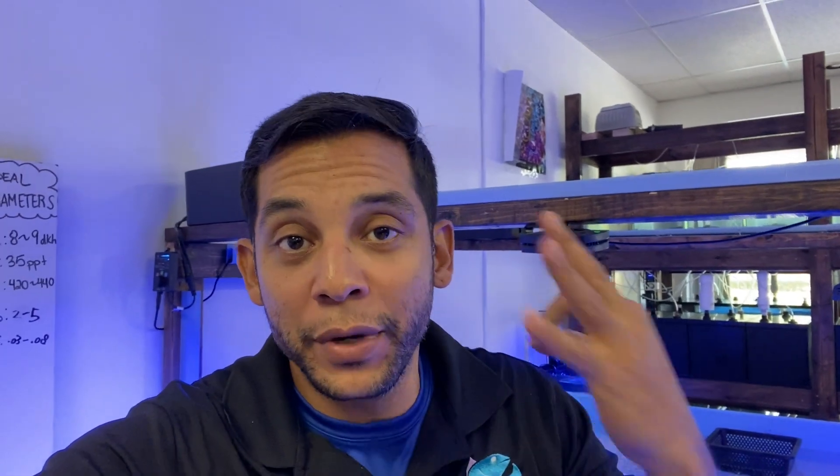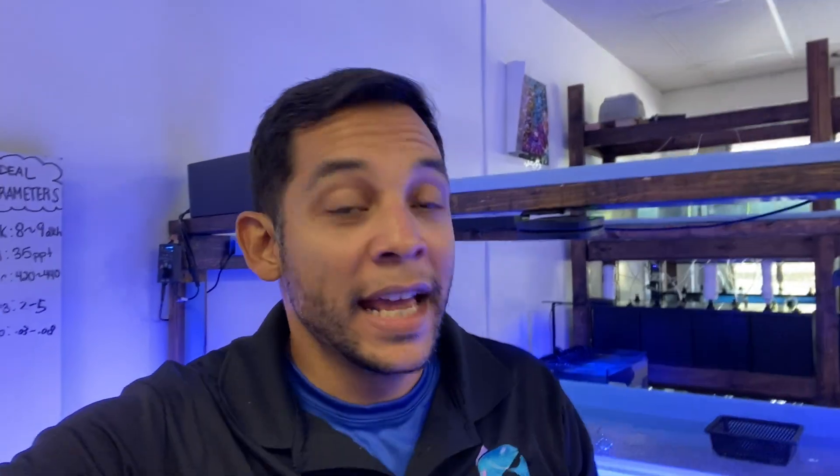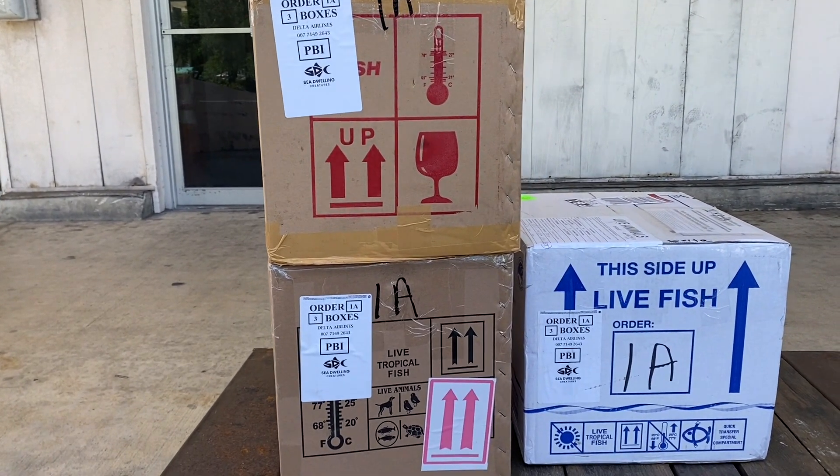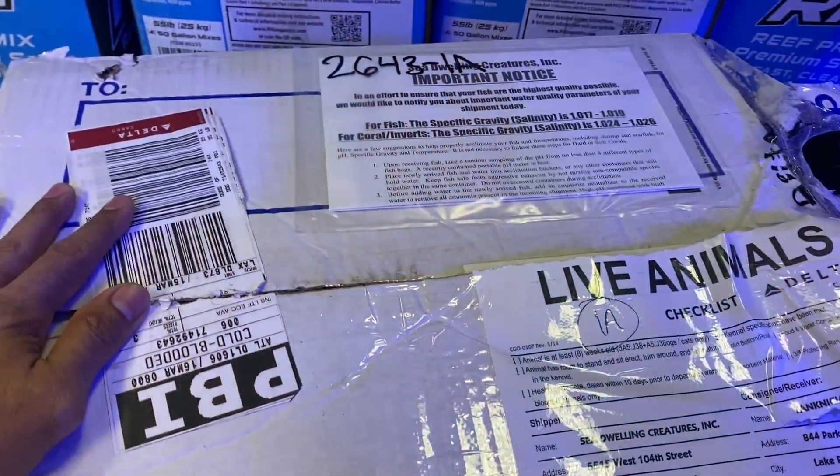What is up everybody, hope everybody's doing well. Today I'm going to the airport to pick up three boxes of fish. I'm really excited — I think we got some really cool stuff coming in, and I personally have a fish that I ordered for myself for my little 20-gallon nano tank, which I'm really excited to share with you guys.